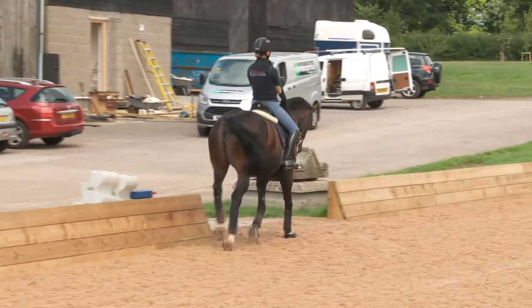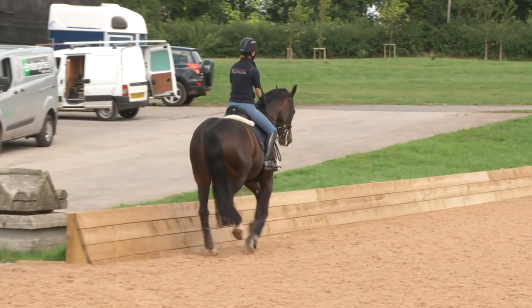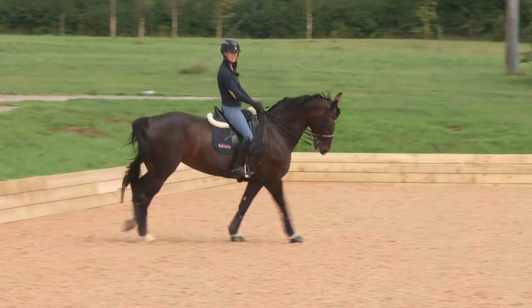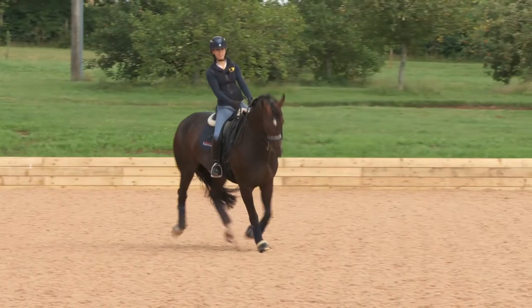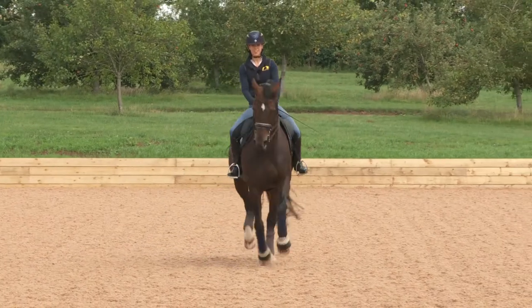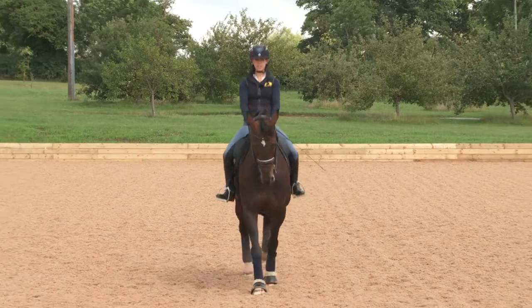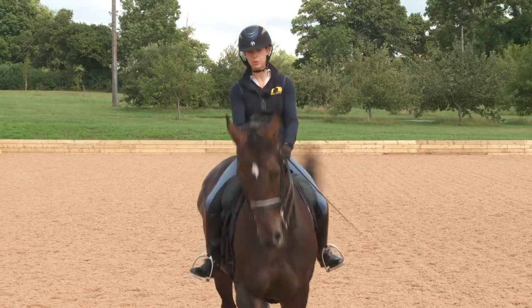To start with, you want to make sure that you can just ride a straight line — looking ahead, turning down the centre line, and then keeping the horse on absolutely straight, so two tracks, thinking a little bit of flexion before the corner.